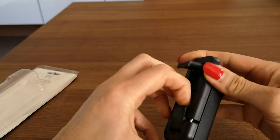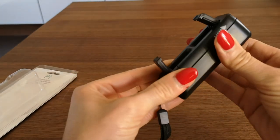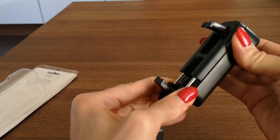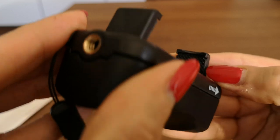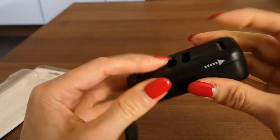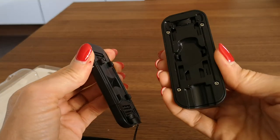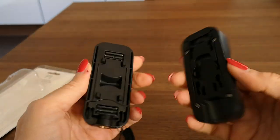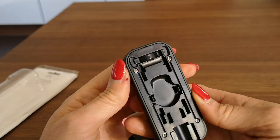It also took me a while to figure out how to take it off, because once you open up the handles for your smartphone, you cannot take it off anymore. I have a Huawei P20 Pro — it holds that and also bigger smartphones. The grips are padded with rubber, which is okay. But you can only remove this part if you don't have a smartphone attached.